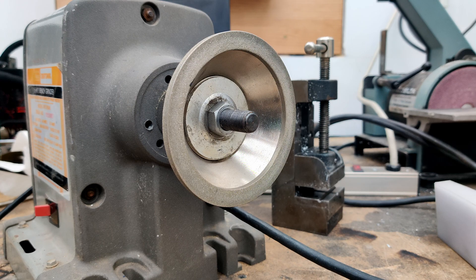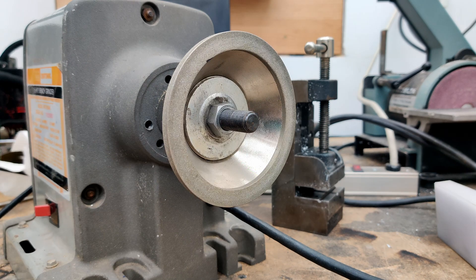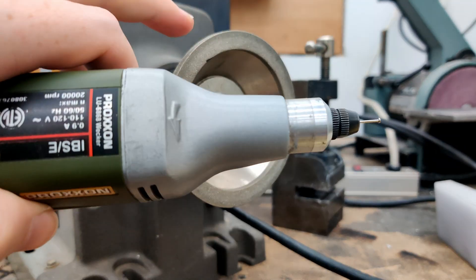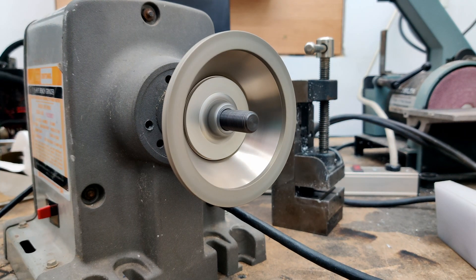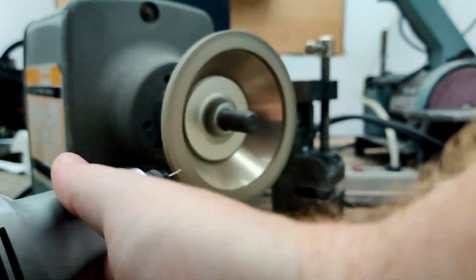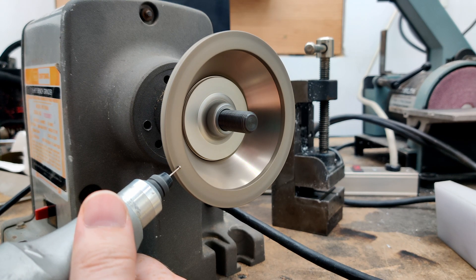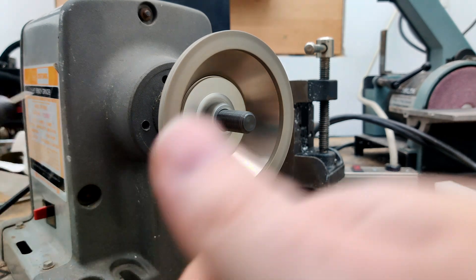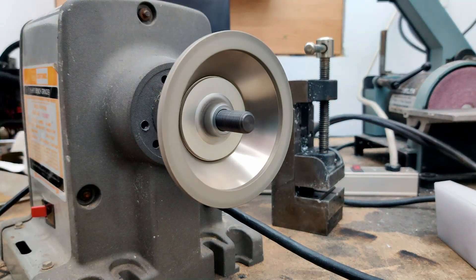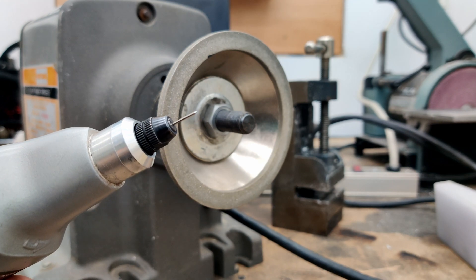So the first thing I have to do is take the head of the pin off. I have it in the tool here and I'm going to use the grinder to take that off. The head is taken off now — it has just a little bit of a taper on it and that way I can flip it around and collet it.